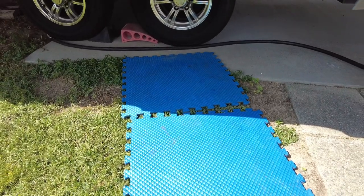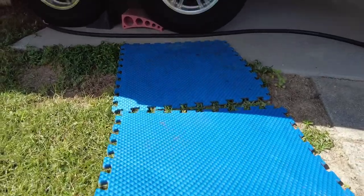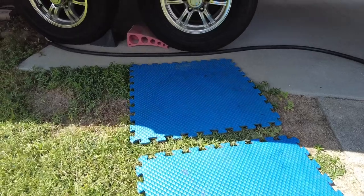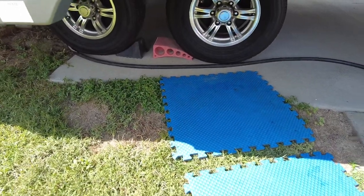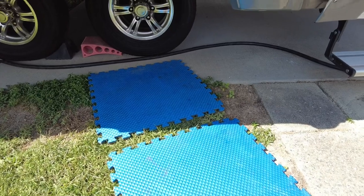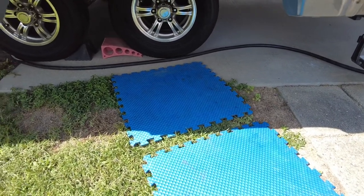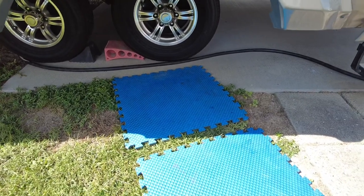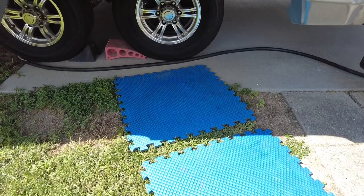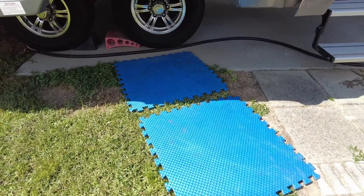Here's a little tip: I have these foam mats that I use to get on the ground. They're extremely light, they keep you from being right on the ground, and they've really come in handy. I keep two of these with me in the camper so that if anything ever happens and I have to get on the ground, I've got them.